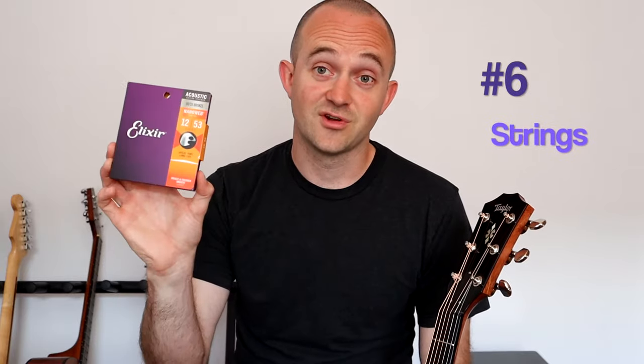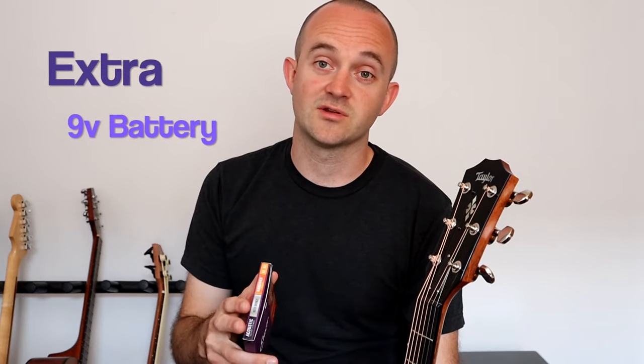Number six — the next accessory you need for your new guitar is an extra set of strings. I can't tell you how many times I have broken a string, gone and looked in my guitar case or gig bag, and there are no extra strings in there. Don't let that happen to you. Make sure you always have an extra set of strings. Along with that, if you have an acoustic guitar with a pickup, it's always a good idea to have an extra nine-volt battery in your guitar case in case you need to plug in and that battery is dead.